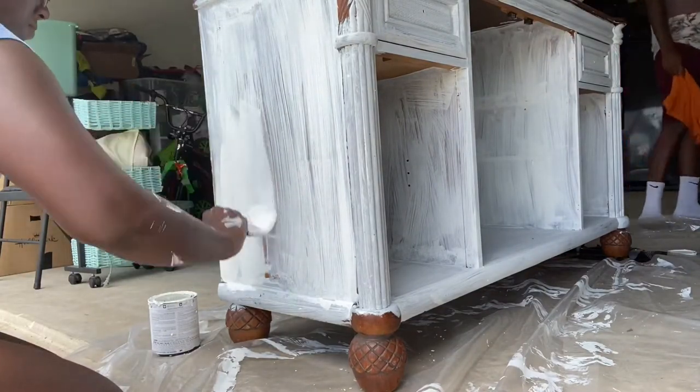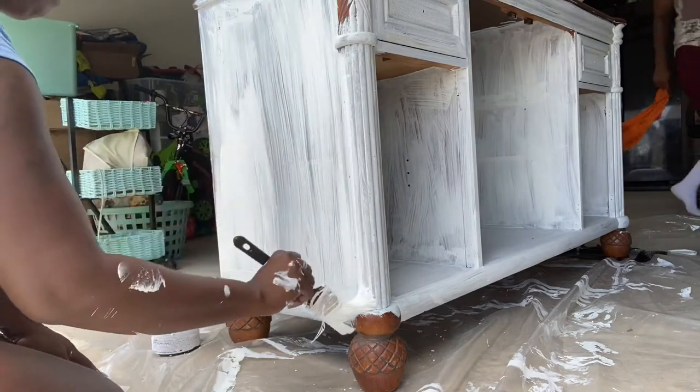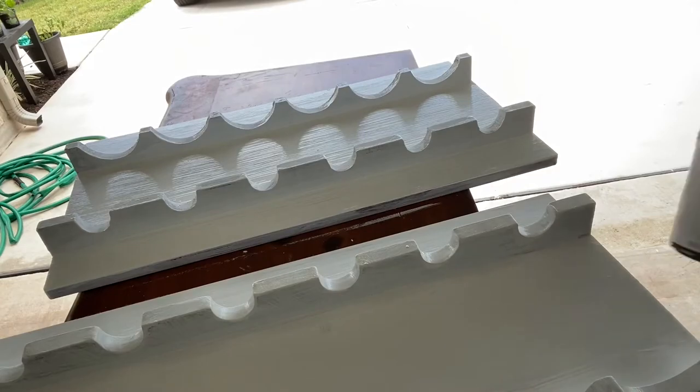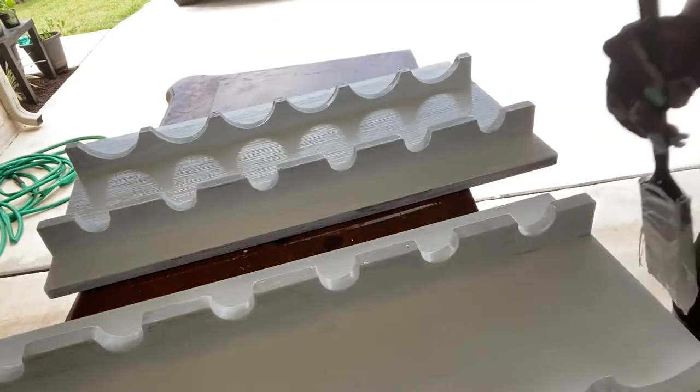I thought painting the outside was going to take a lot longer than it did, but it went really quickly. While that was drying I went in — you guessed it — for a second coat of paint.